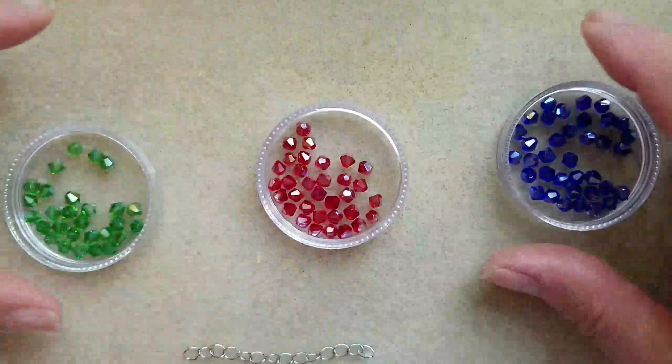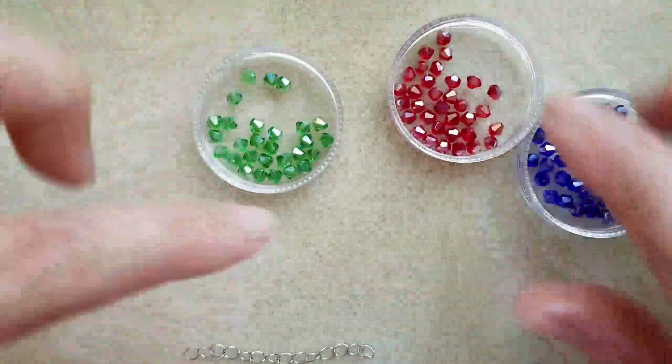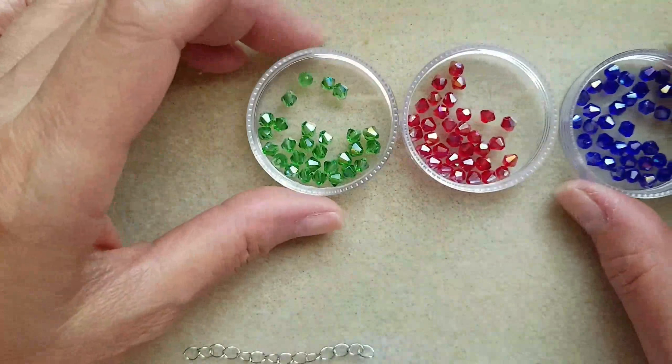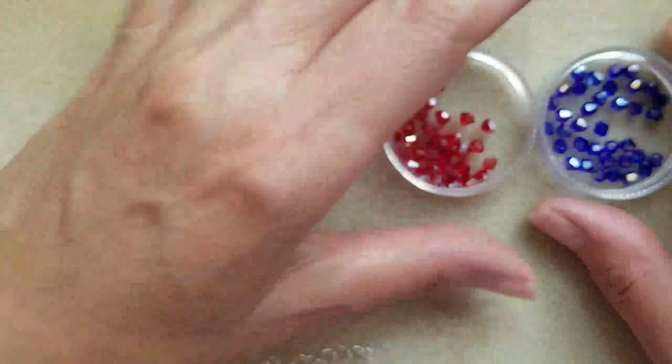For materials, I have three colors of 4mm bicones: green, red, and blue.